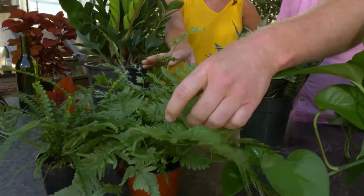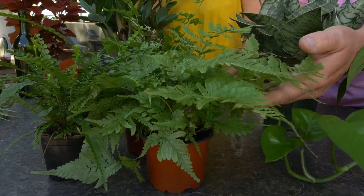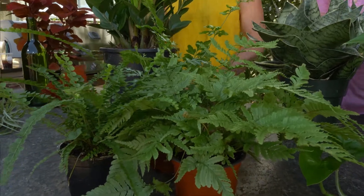The fern is always so popular. It's great for your bathroom because ferns love the humidity. They do require a little bit more light, but again, they're great just for a tabletop or in the bathroom.